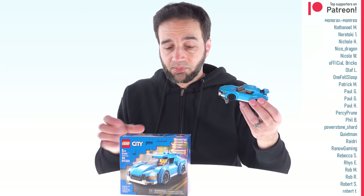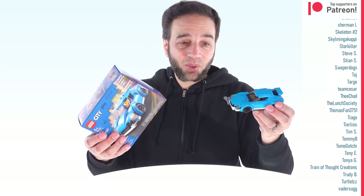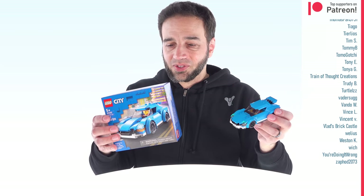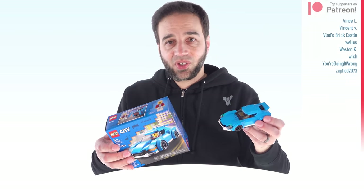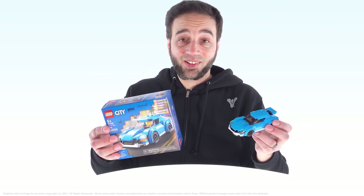This is great, I love it, I support it 100%. Because this is such a small set, I didn't do a build video for it — I think you can understand that. But I will continue to do build videos for larger things, and I'll continue to bring you more reviews right here. So stay tuned, and I'll talk to you again soon.